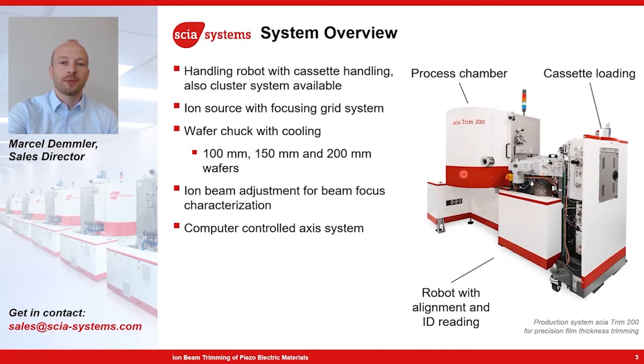What is very important, especially for processing of piezoelectric materials like lithium tantalate and lithium niobate, is effective wafer cooling in order to avoid wafer breakage during processing.